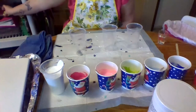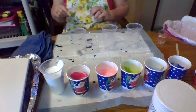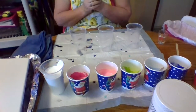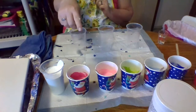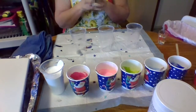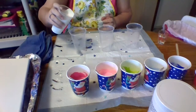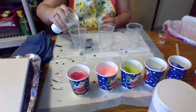Hey guys, I'm going to do a triple flip cup today. I've got white, dark pink, light pink, green, light blue, and dark blue. I know you can't see the colors because the cups aren't clear, but I wanted to use up the cups I already have. We're going to start with a layer of white at the bottom.